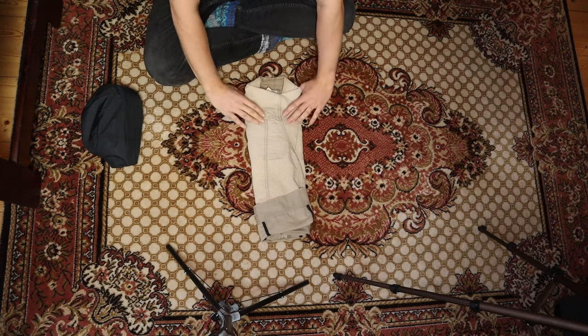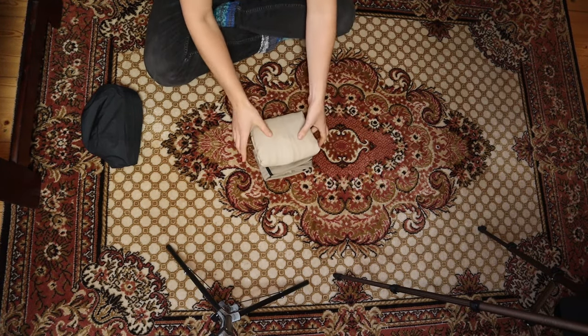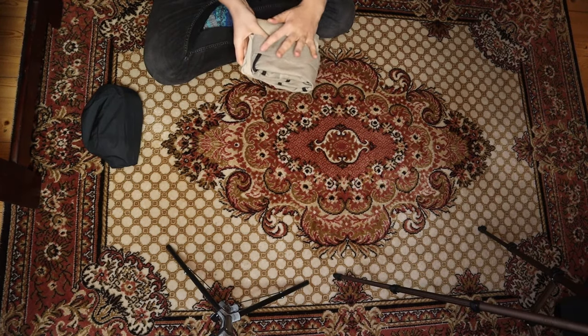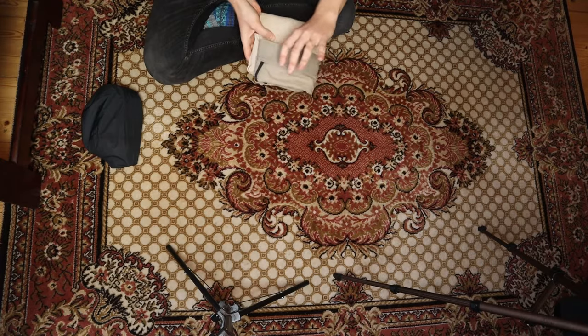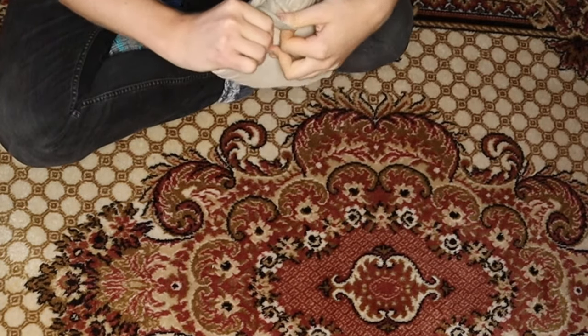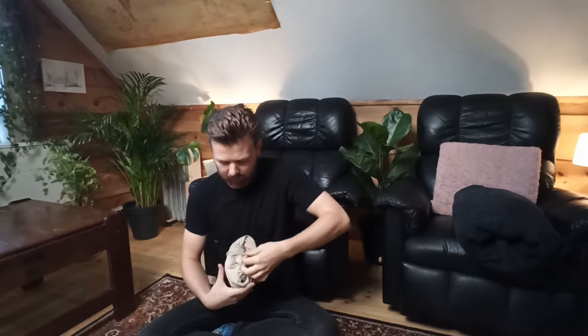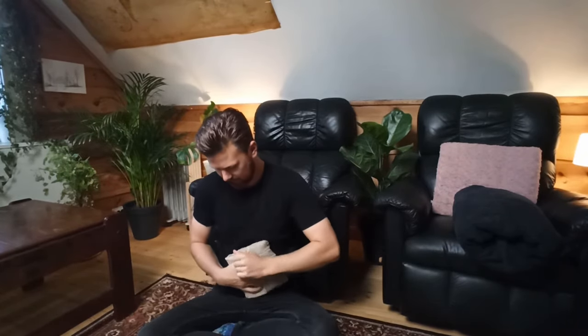Then fold the jacket over one third of the way, and then another third. Once you've reached this point, lift the jacket up — you can see the underside created a pocket from when we folded it at the beginning. Grab that pocket on one side and bend it over the entire jacket. Then do the same on the other side, but take it slowly the first couple of times or it may unravel. Stretch and push it in a little bit if it's loose — this gets easier with practice — and then you'll have a nice little cube.